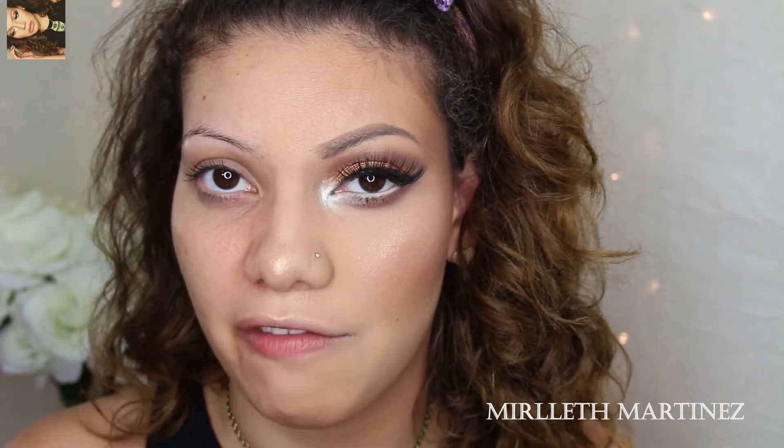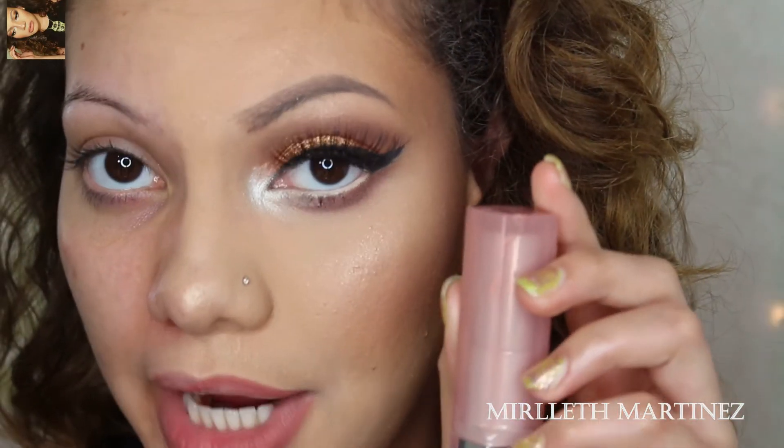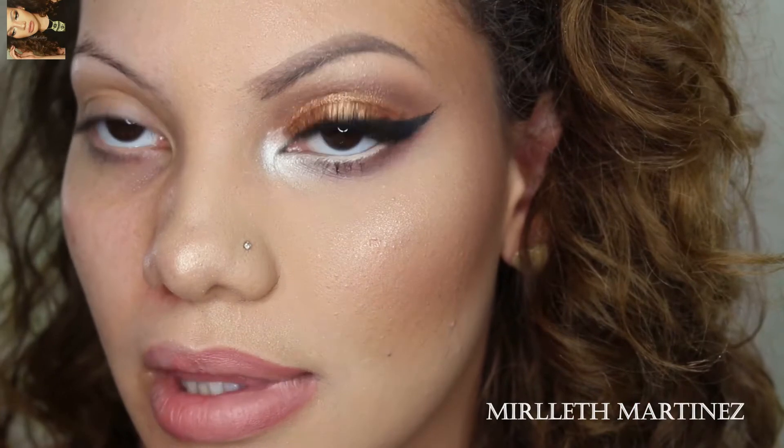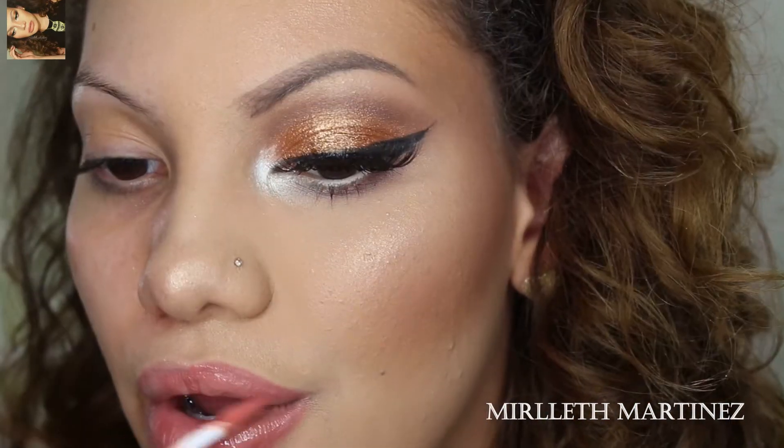I'm going to line my lips with my favorite lip liner, which is Boldly Bare by MAC. For lipstick I'm using Blushing Beige by Maybelline — any nude gloss will do for this. And there you guys have the power of makeup.